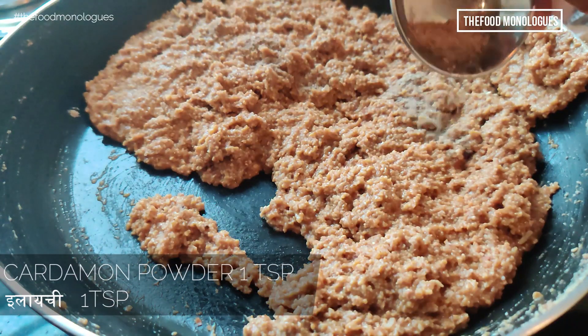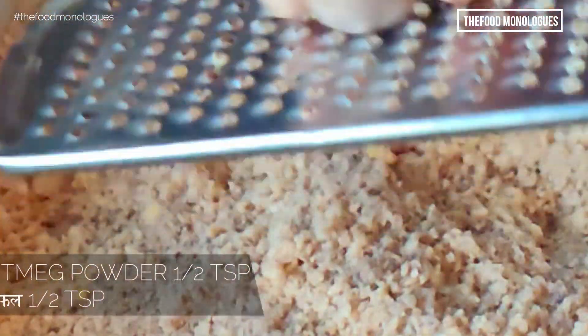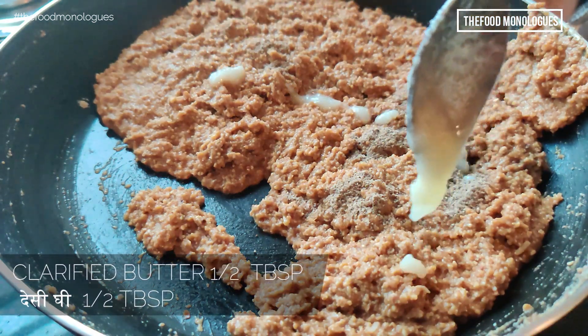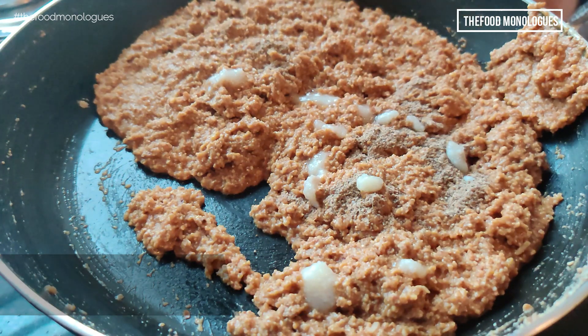Now add 1 teaspoon of cardamom powder. Freshly grate some nutmeg, about 1 teaspoon, and add to the mixture. Now add the remaining half tablespoon of ghee or clarified butter to this mixture. This will give a nice shine to the vadis or the squares.